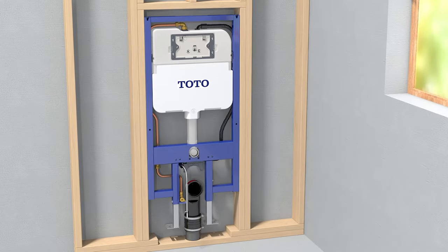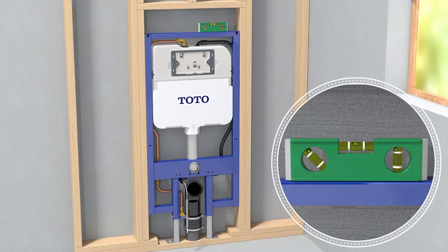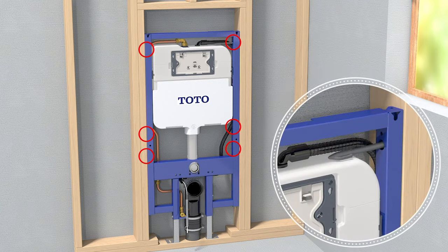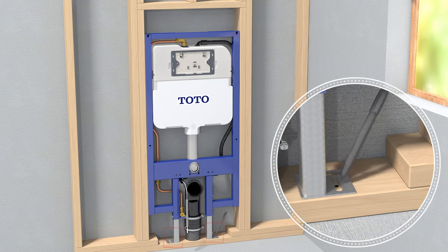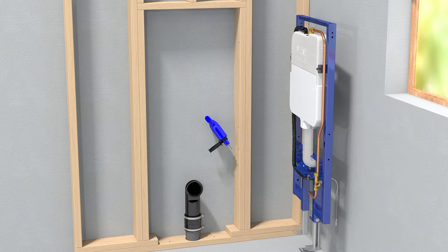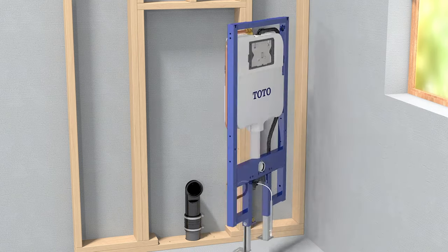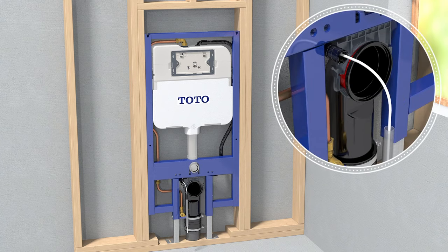Set the unit into the frame and level left to right and front to back. Mark 8 screw locations. Remove the unit and pre-drill 8 one eighth inch holes. Reset the unit into the frame and install the lower bracket, snapping it into place.